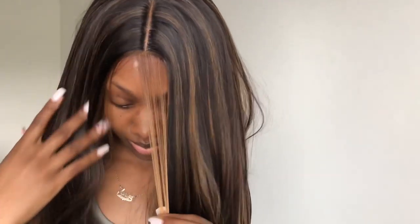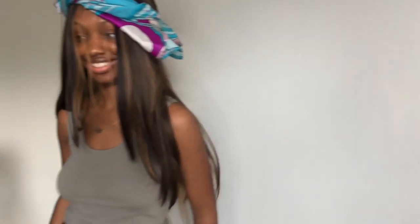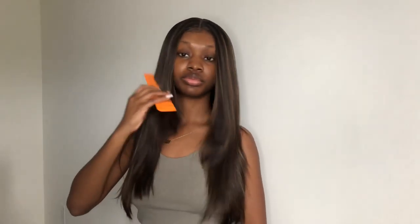Next I just laid the wig with Got2b spray. I didn't intend on keeping this wig on for a long time, so I didn't do the full melt-down process and all that extra stuff. Did y'all see that scalp in that last pic? This was the end result and now I'm about to come back to y'all beat.